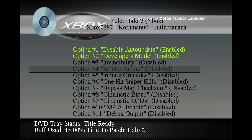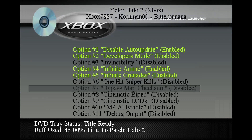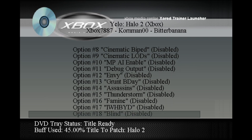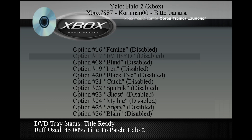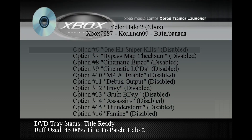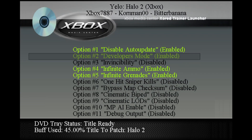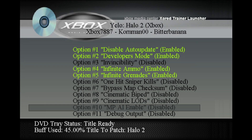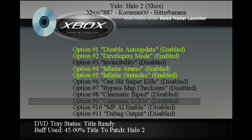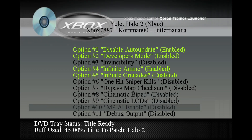Turn that on. Put infinite ammo, infinite grenades. Last time I loaded the multiplayer the AI didn't work, but I wasn't sure because I had a couple other things up — we'll just try this. Then it should launch Halo 2.